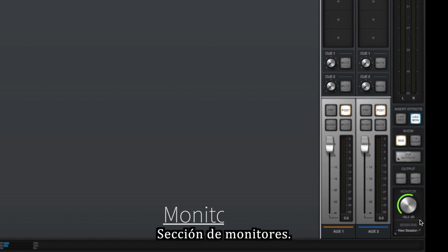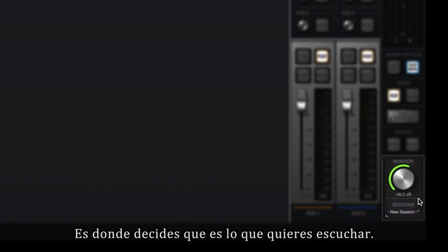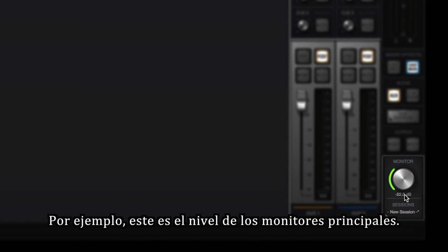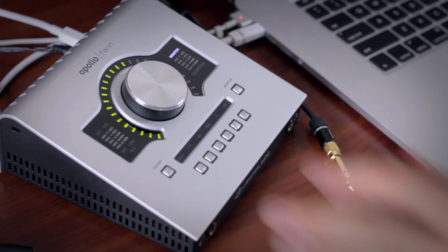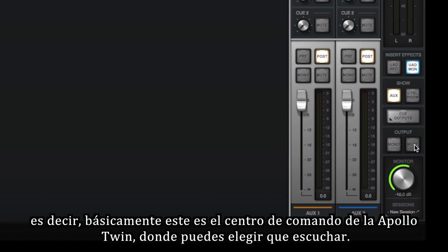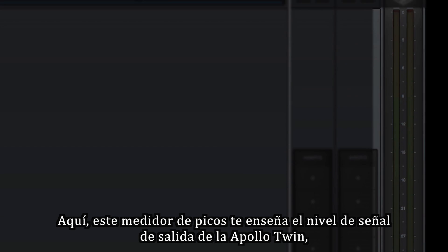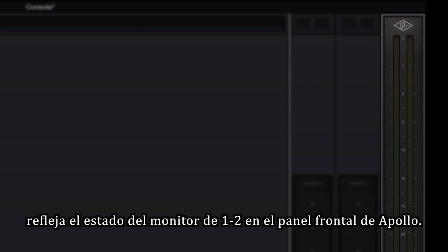This is your monitor section — this is where you decide what you hear. For example, this is your main speaker level, which you can also control from the physical knob on the unit. Here you can decide what sources you listen to and mute them. So basically, this is the command center for the Twin for what you listen to. You also need to know that these meters here are output meters — they show you what you send out of the Twin.